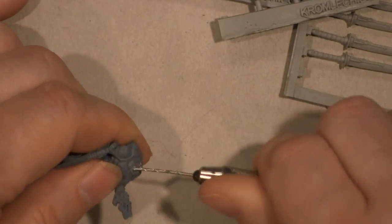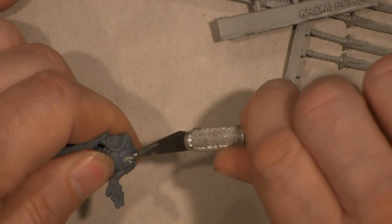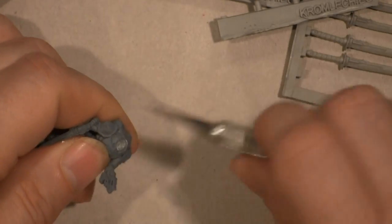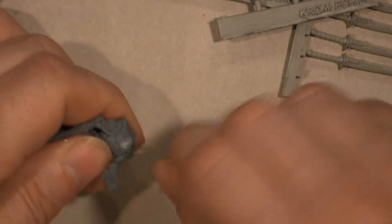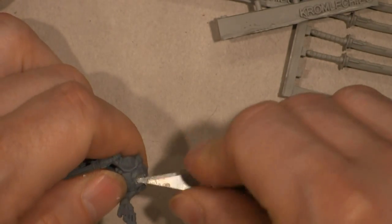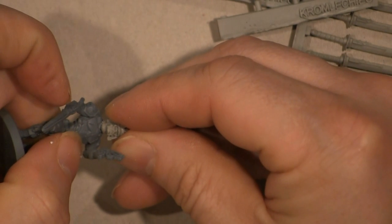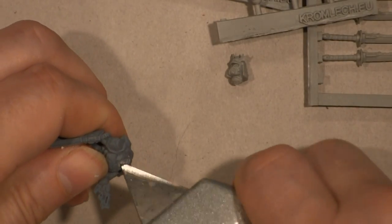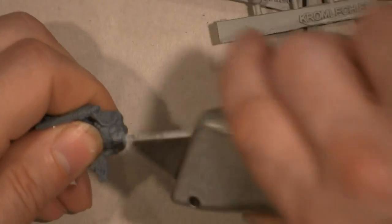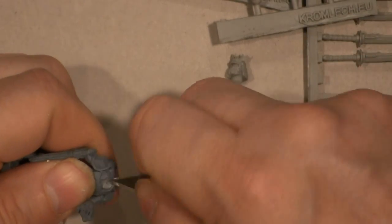A little bit of drilling — just keep cleaning it out. My blade is bending a little bit. If you have a small countersink, those work really, really well. I'm finding that on this model it's going to be important to drill the hole out a little bit, so I'm actually going to go get a bigger drill bit.